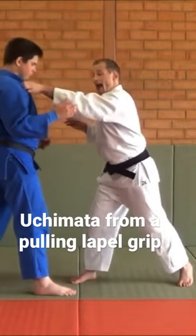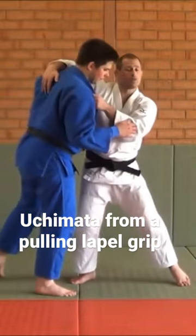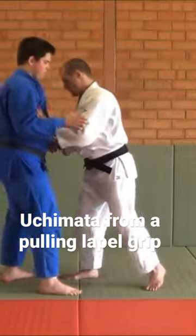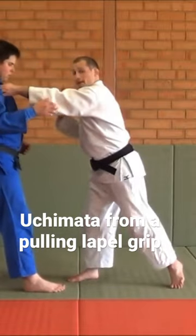What I like to do is as I throw this top hand, I pull him forward — but I don't just pull him forward and stop. That's when I enter my Uchimata. It's a very spinny, fast Uchimata.